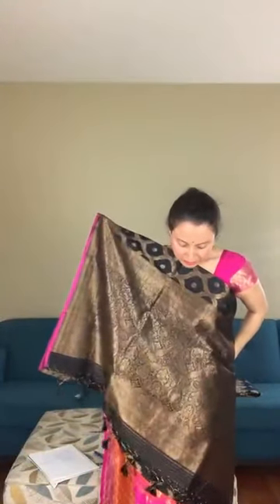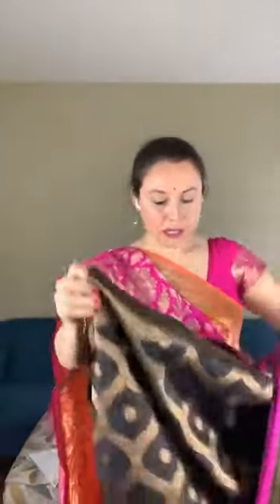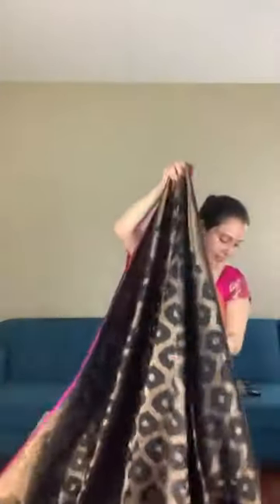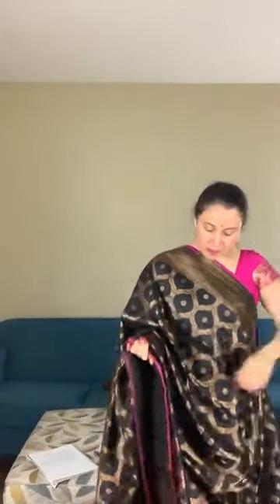I love this one — look at the pallu of the saree. It's a hand-woven Banarasi. The entire body has this woven jaal work. This is the top border of the saree — look at the border. The lower border is of equal width.